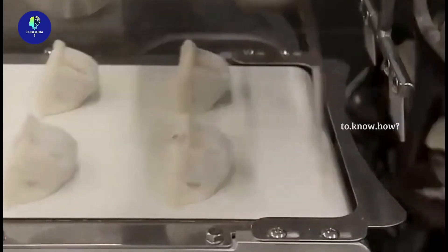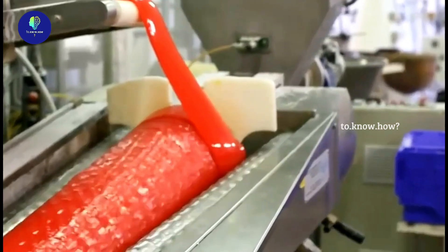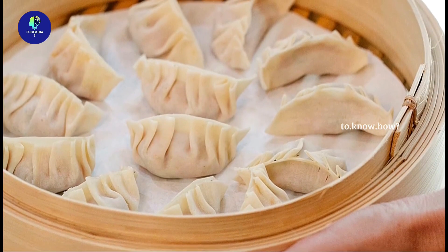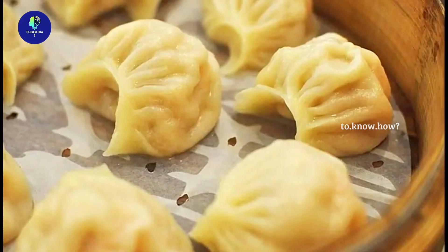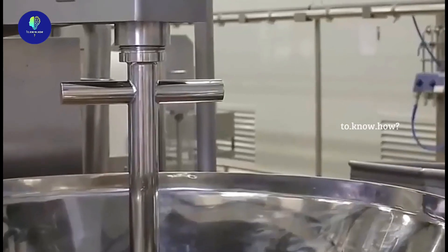Now let's have a look at how mimos, a dessert easily available in our country, and sweet candy are made in a factory. Known by many names like mimos and dumplings, this small dessert has been a trend in our country for some time now. The first step in making these at the factory is to mix the fillings.